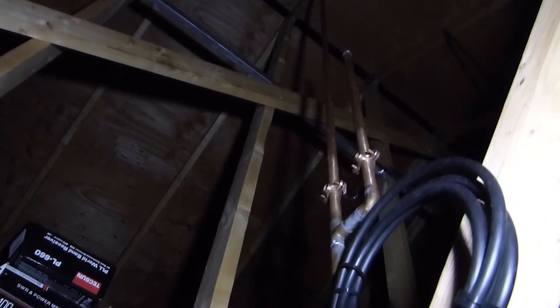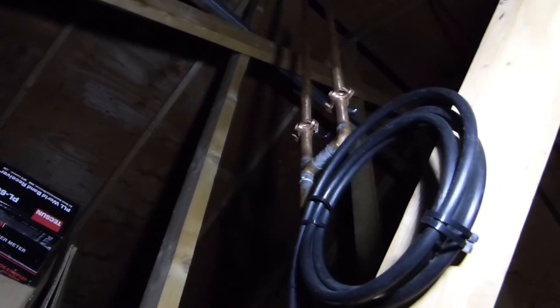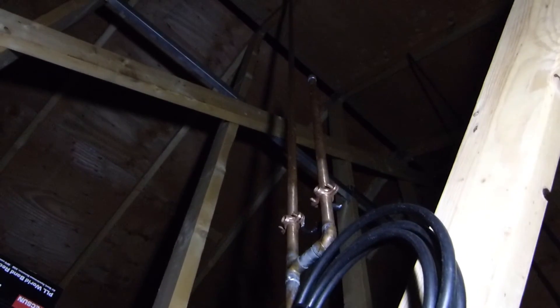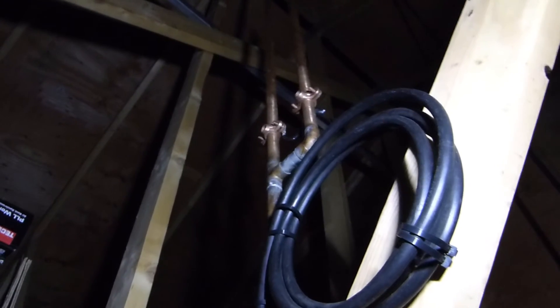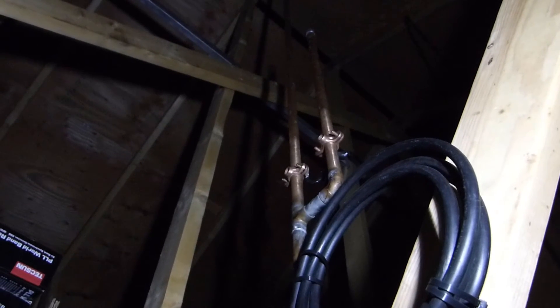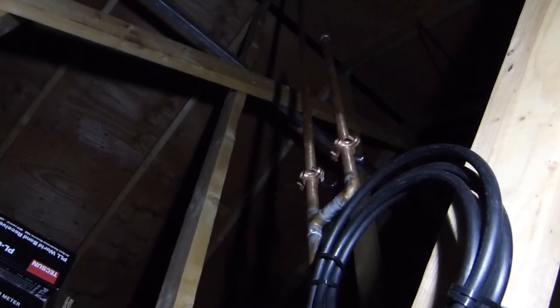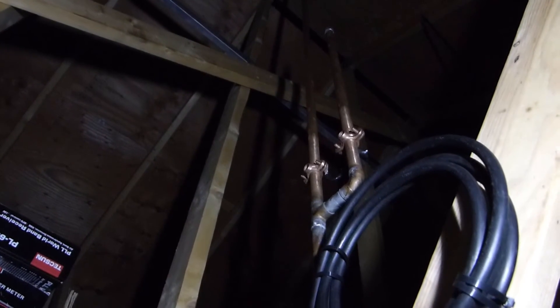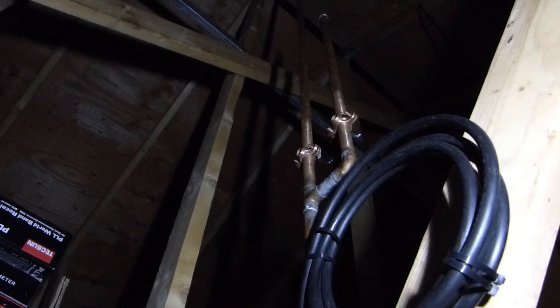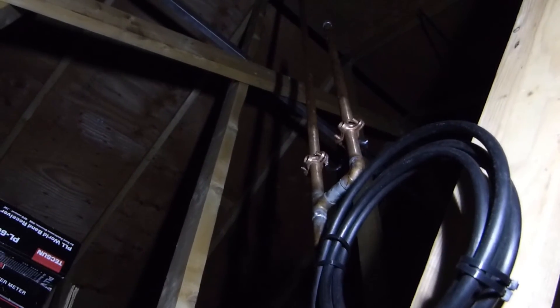Last up here in the rafters, I have a 2-meter J-Pole antenna. This is something I built myself out of some copper pipe and clamps I had laying around, and I use this for the 2-meter radio in my garage. I use that radio almost exclusively for just monitoring the local repeaters, but every now and then I will talk on this antenna through one of the local repeaters — one of the closer ones — and maybe do a little simplex work with a guy that lives here in town.